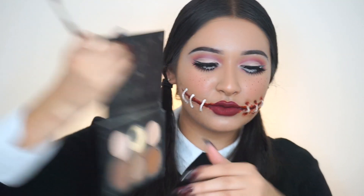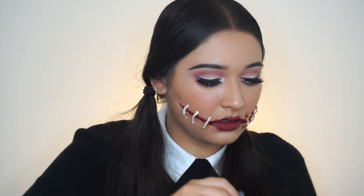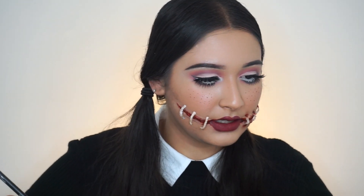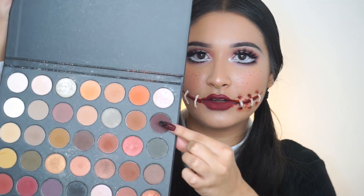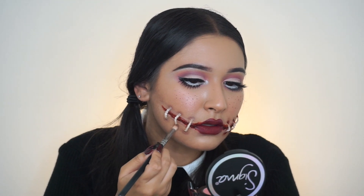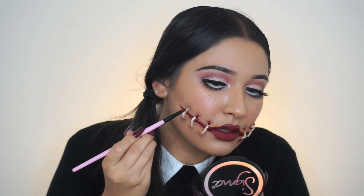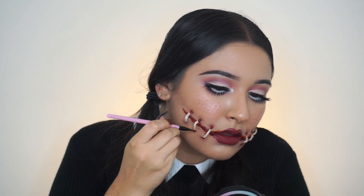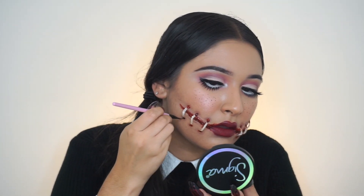I'm going to take the Anastasia Beverly Hills Contour Kit and lightly dust over the threads with a few of the shades. Then I went back into the Pinky Rose Palette, took a shade on my pencil brush, and shaded the edges of the threads. Finally, I'm taking more of that fake blood and putting a glob of it at the very end of each thread.